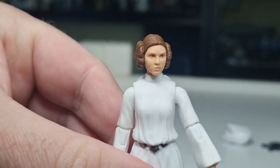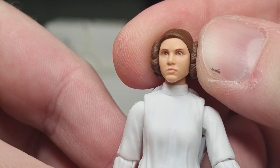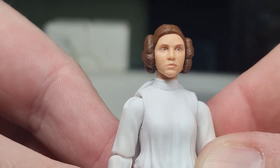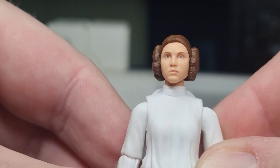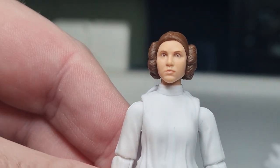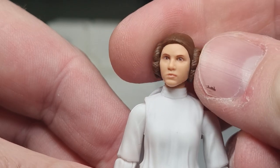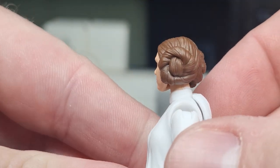Let's get a nice close-up look at the face — young Carrie Fisher. That looks pretty nice to me. For a figure of this size, the details are really nice — a really nice likeness. And you've got the space buns sculpted on there really well.